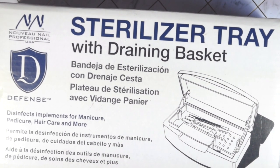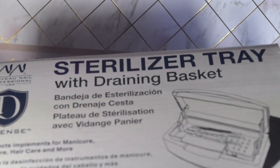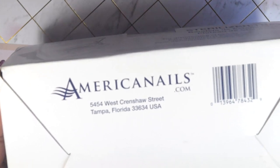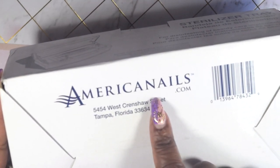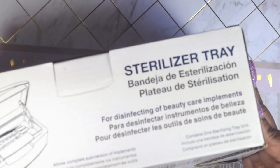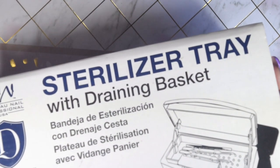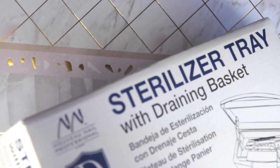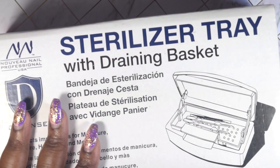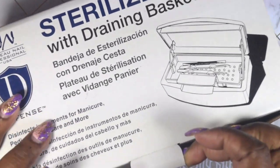The first item I'm going to share with you is this sterilizer tray, and it does come with a drain basket. This is by American Nails and I picked it up from Creative Beauty. I needed one of these because I was using something different and didn't like how it was working. I think I got it on sale — honestly I cannot remember — but I figured it would be the perfect size for what I need.